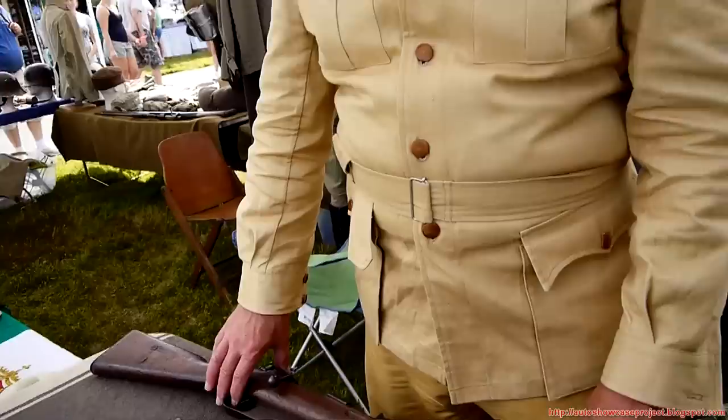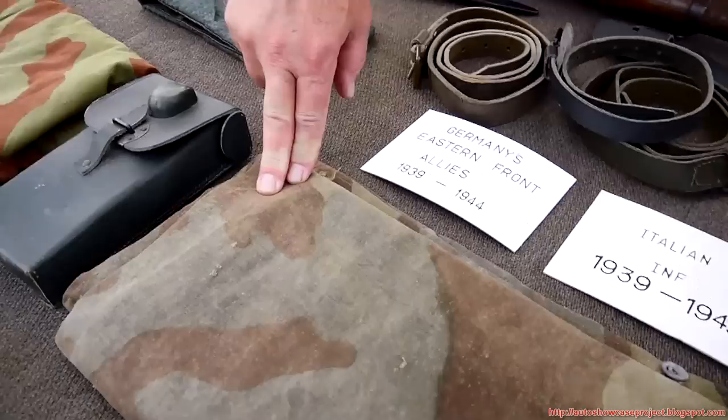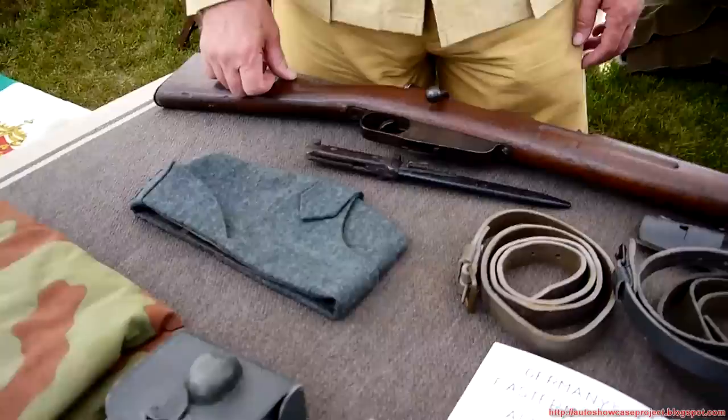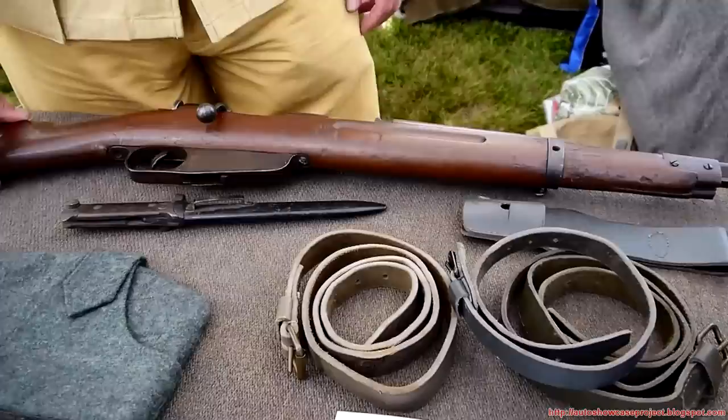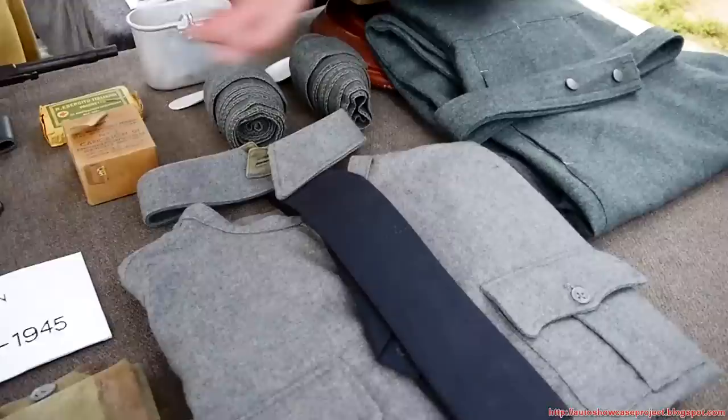This is the camouflage jacket. This is a shelter quarter — a soldier would carry one of these and they would button together, and four soldiers would sleep in it. This is an extra ammo box. These are the leg wraps or puttees, this shirt with the detachable collar, tie and pants.